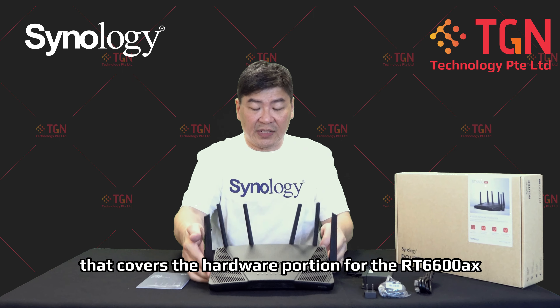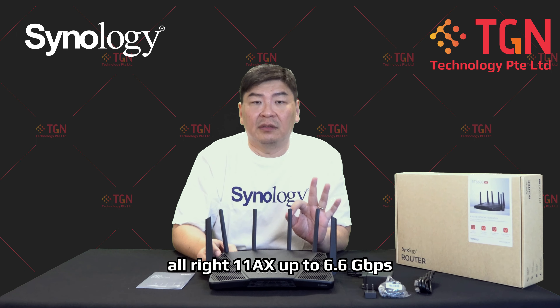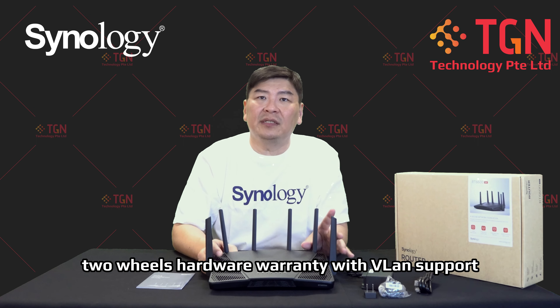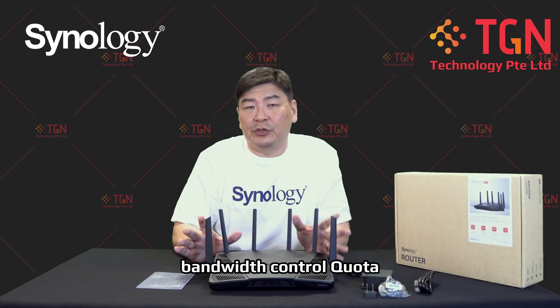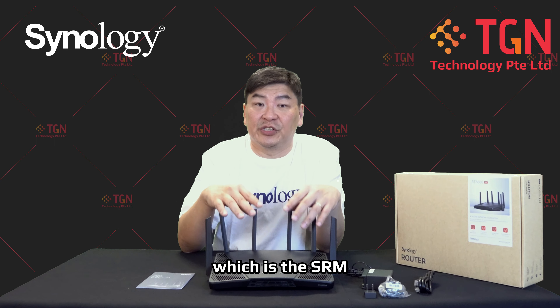That covers the hardware portion for the RT660AX. Quick recap: 1GB WAN or 2.5GB WAN, but you'll be reduced to three LAN ports. 802.11AX up to 6.6Gbps, tri-band, WiFi 6E up to 5.9GHz, two years hardware warranty, with VLAN support, web filtering, firewall rules, bandwidth control, and quota — everything's built in. Keep a look out for the next video where we'll dive deep into the various functions you can configure in the Synology Router Management, which is the SRM.